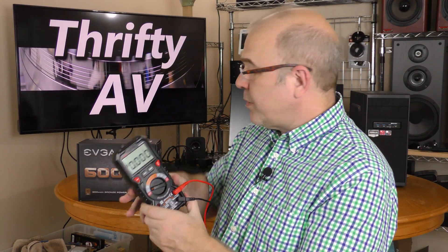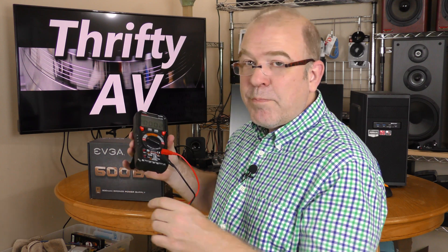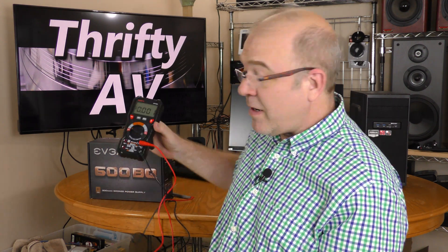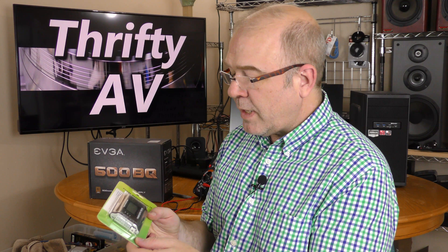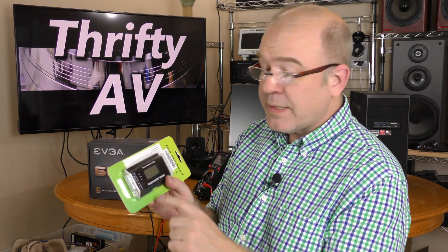You can use a voltmeter to check a computer power supply, but to check all the different pins requires getting a lot of different readings. This power supply tester will do that all at once. So let's start by hooking up this power supply to this tester.